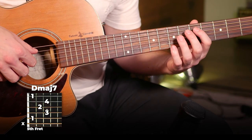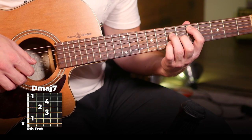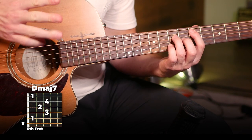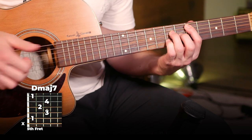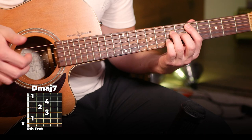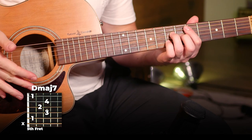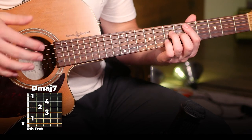We're starting off on a D major seven, and we're just going to pick the four middle strings with our thumb, first, second, and third finger. The pattern is going to be: pick, slap, pick, slap. Take the side of your thumb and just smack it against mostly the sixth string — not too hard, but enough so that you do get an audible click.